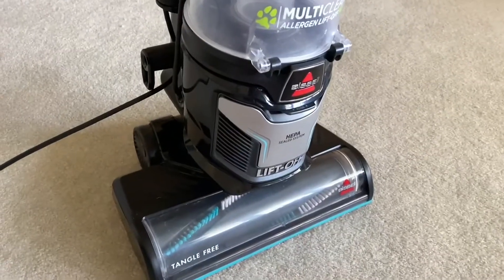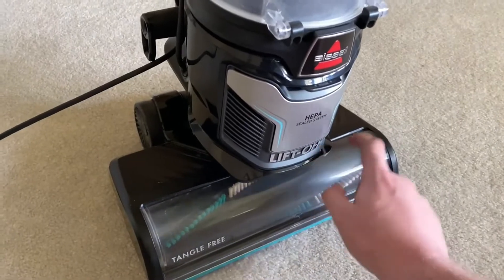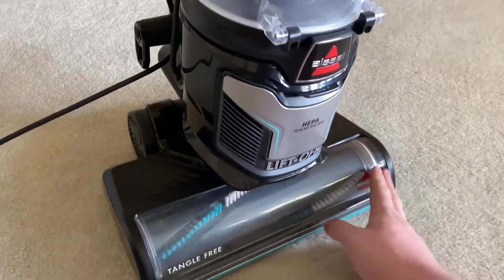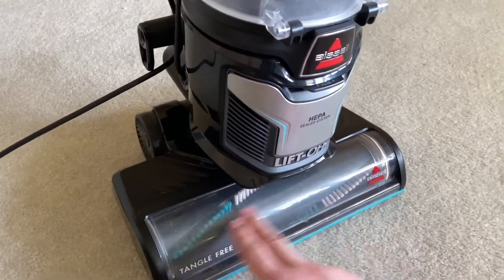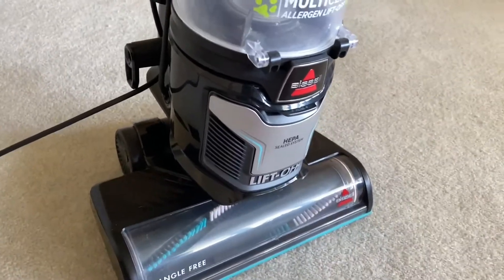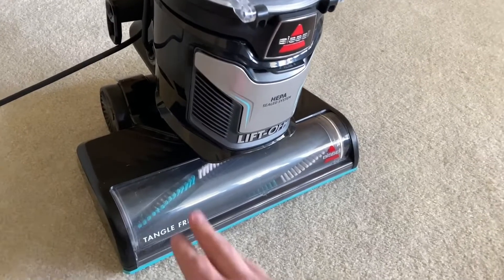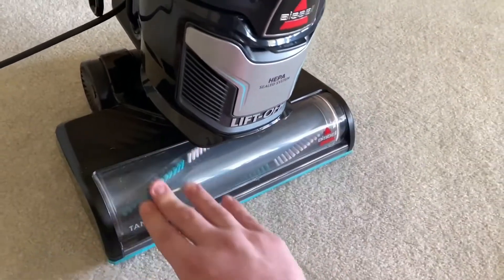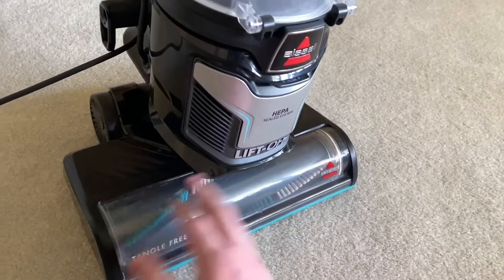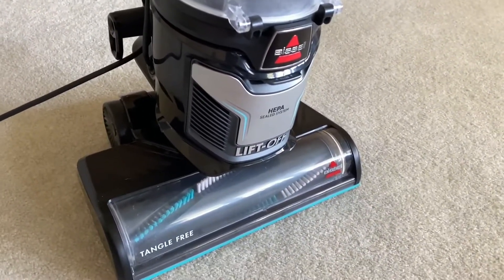So this is just an update. This clear forehead part right here where you can see the brush — this was dirty from use. Last night I undid the screws, took out the brush roll, cleaned everything out, and wiped it down with a disinfectant wipe in there to give it a good clean. It looks better now than it was before.